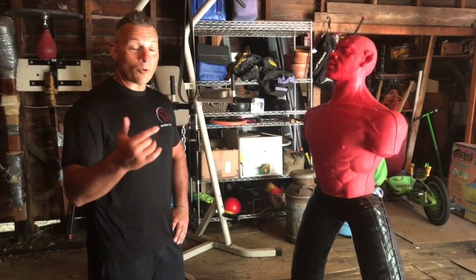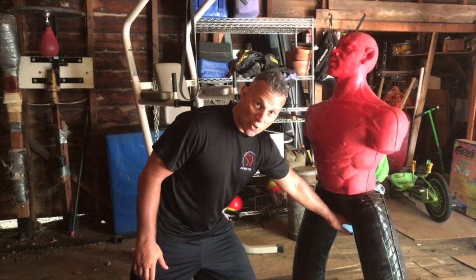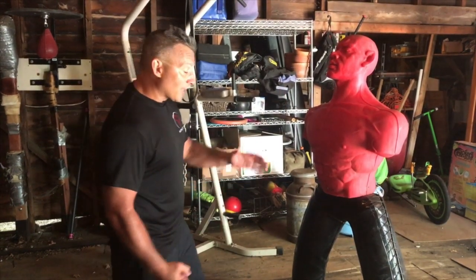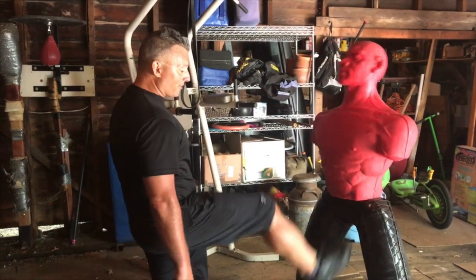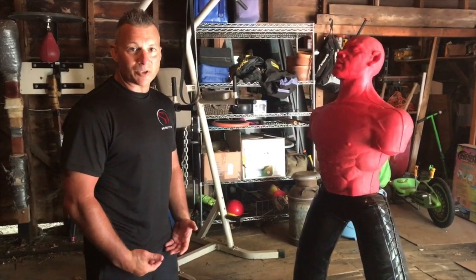Here we are with our ugly red training dummy. What you want to recreate is this surface when you're training. Any technique has got to come directly straight up into the testicles. You'll see a lot of people kicking at them from the front — that's kicking the bladder, that's kicking the pelvic bone. That is not doing the damage that you want it to do.